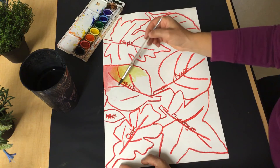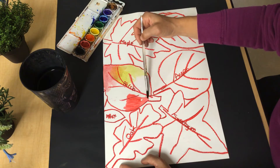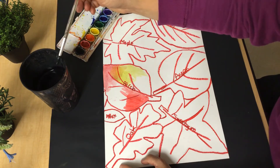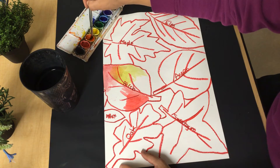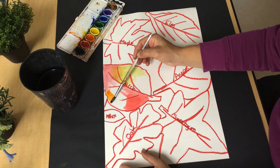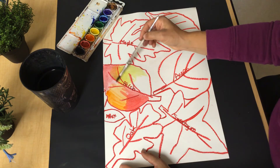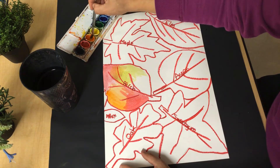Now let's see. I'm going to go back and add some red over here, a little bit of red. This leaf is in the middle of changing, so I clean my brush again. And now I want to use some orange. Make sure you always are cleaning your brush in between each color, that way your paints will stay nice and clean.